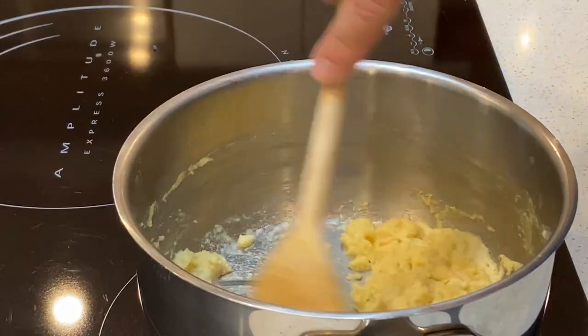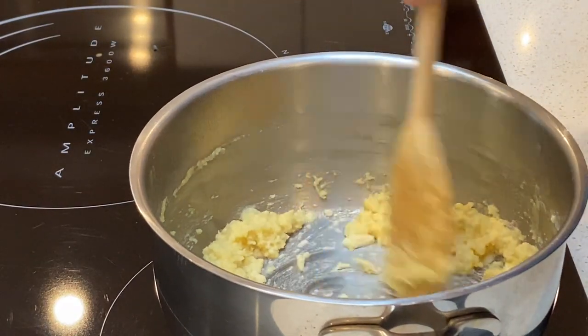Stir and cook until it develops a little bit of colour, just about a minute or so. And then at this stage I like to swap over to a whisk. We're going to slowly pour in our 500 mils of milk, giving a good whisk as we do.